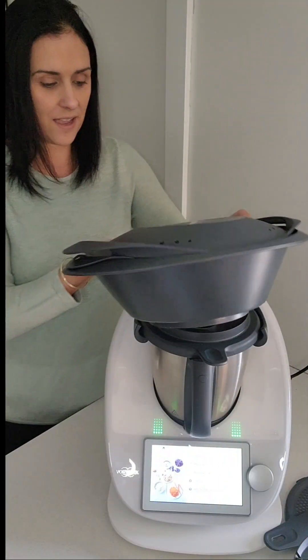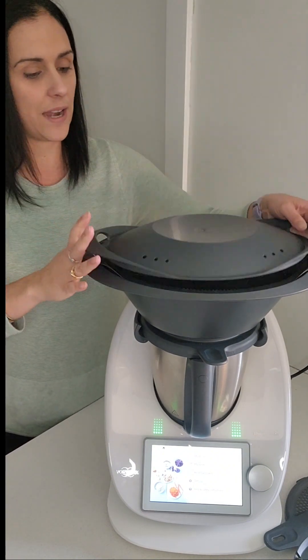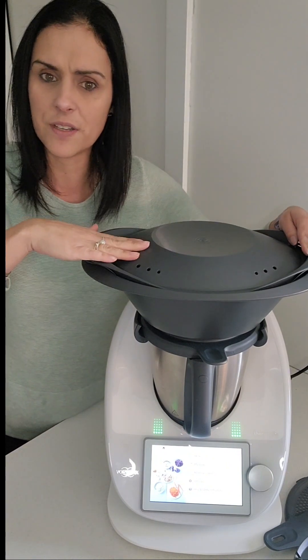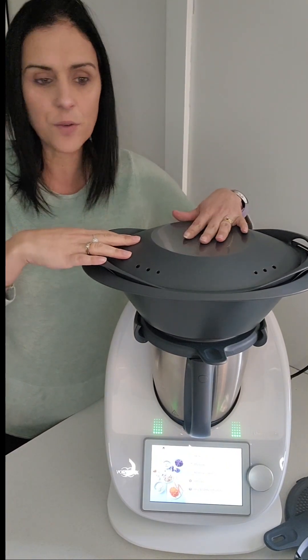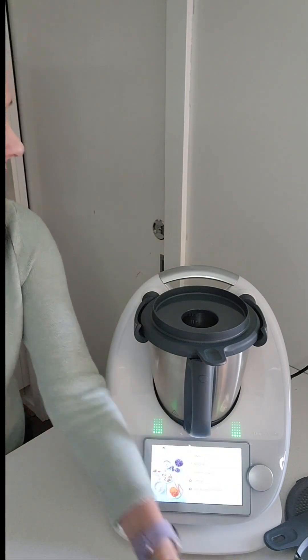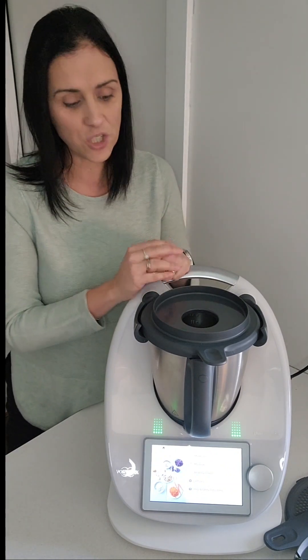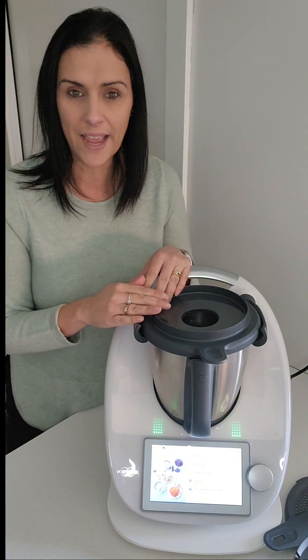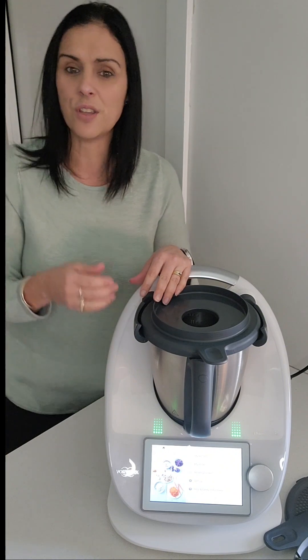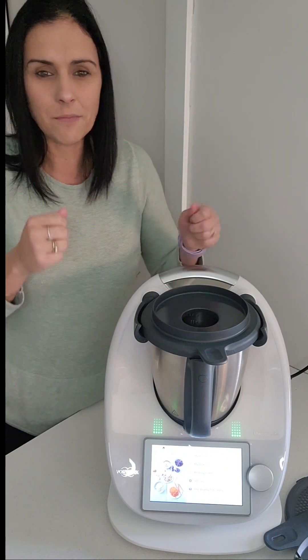The Varoma is the same — it's 3.3 litres and still has the same tray; there was no need to upgrade any of that. This one may be made from a slightly thicker material than yours, which keeps the heat in a little bit better. The bowl is also the same size at 2.2 litres. However, the TM5 and TM6 bowls cannot be interchanged, because the TM6 bowl is a little more insulated on the bottom to support the high heat function.